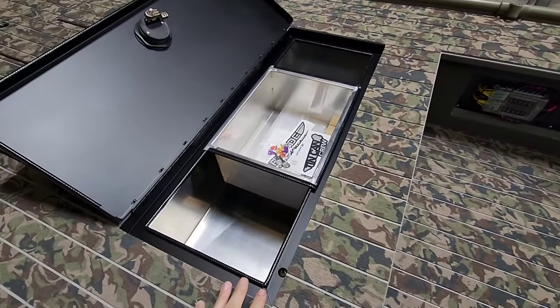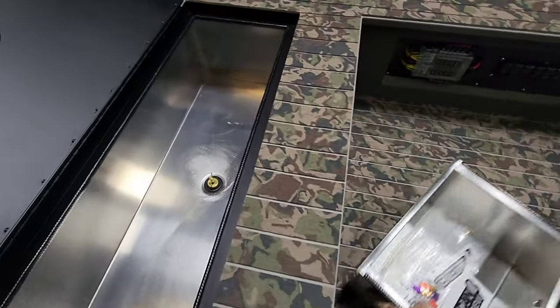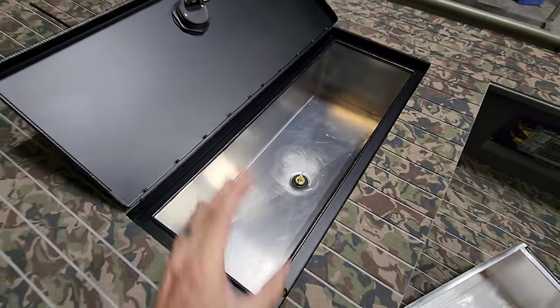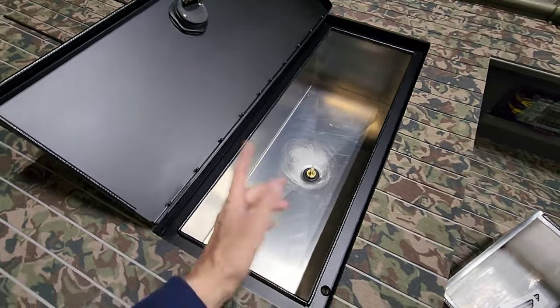Now we're not using this as a live well — this is actually a cooler. So he could put his fish in here. The guy that owns this boat now really likes crappie fishing, so he wanted a big cooler. That's what he got.